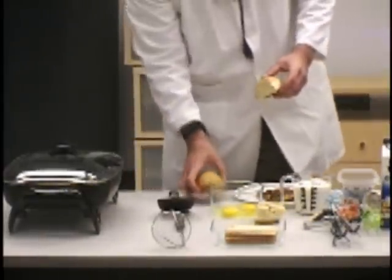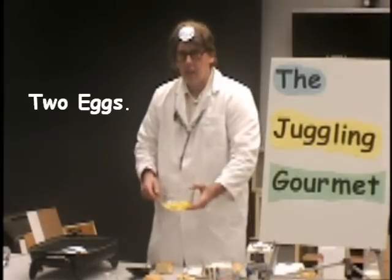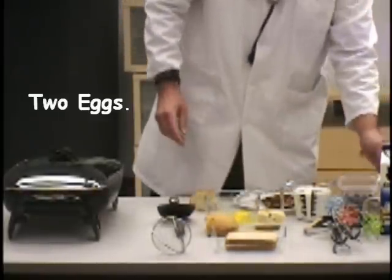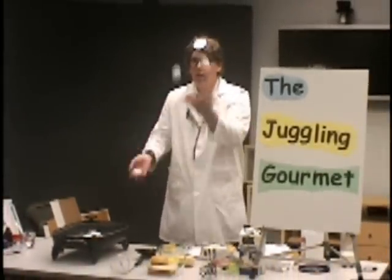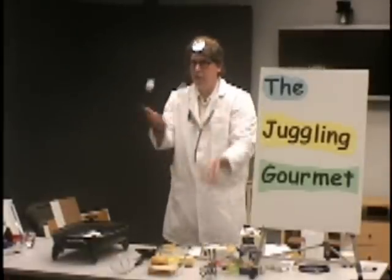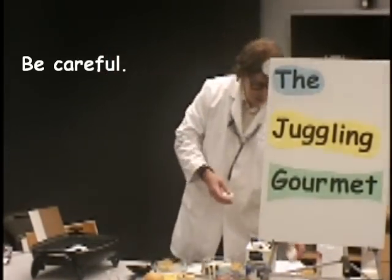Now the French toast part — you're going to need my recipe. You need a couple of eggs. By the way, if you've seen me before, I like to juggle. Here I am juggling some eggs — the juggling gourmet! Be careful with the eggs, you'll make a big mess.